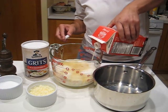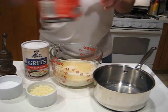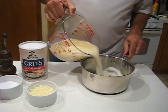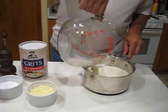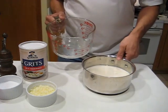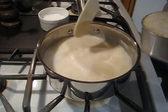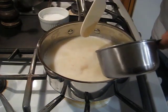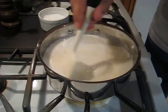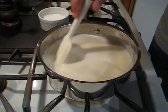Your ratio on this is four cups of liquid to one cup of dry. Add this to the pan, take it over to the stove, and bring it up to a simmer. Once your liquid comes up to a low boil, go ahead and add one cup of your grits, give it a stir, and bring it back up to a simmer.